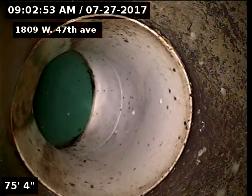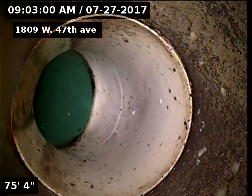At 75 feet we found clay piping. So from 75 to 91 feet the sewer line has been replaced.